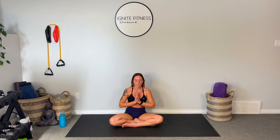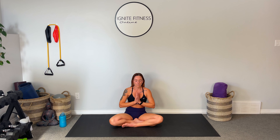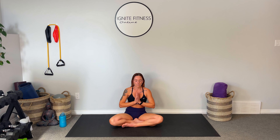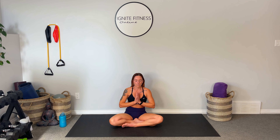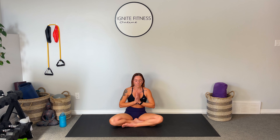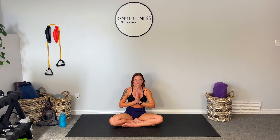One more full inhale, exhale. Beautiful. Slowly flip those eyes open, release the hands down. We're gonna meet in Cat-Cow, working those undulations of the spine, warming it up, drawing that belly up and in, arching and rounding that back. Nice — you can even wiggle those hips, just creating a little extra space as we move through Cat.